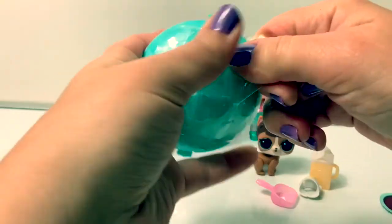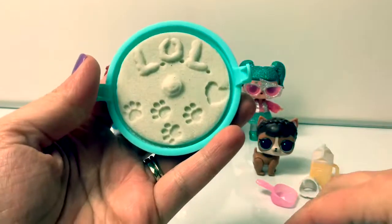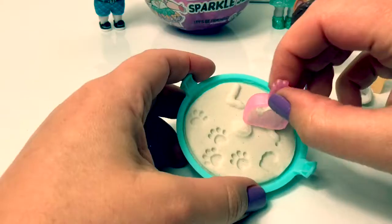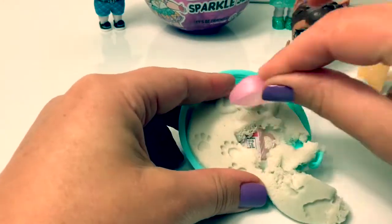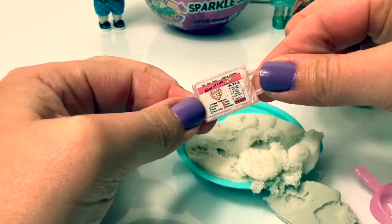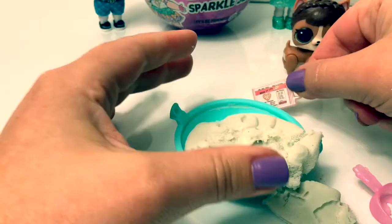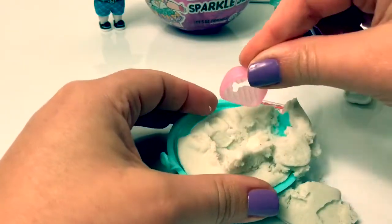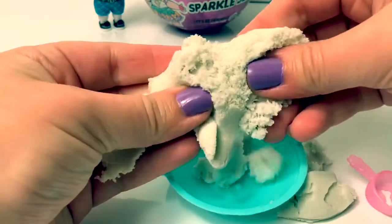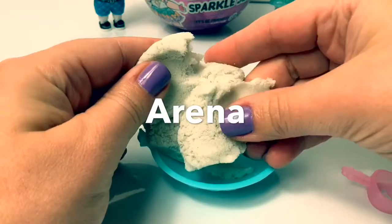Let's see what other surprises we have — pretty white sand! Let's use the shovel and take a look at what's inside. Here's a little surprise, it says slice of life — choose a topping. That was the only surprise. Sand in Spanish is arena.